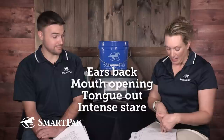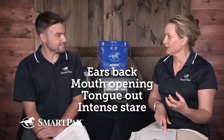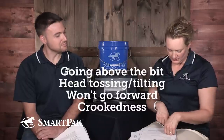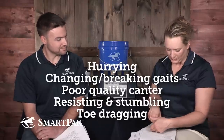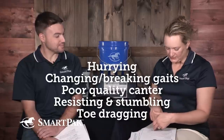Right now the ethogram covers musculoskeletal lameness, but the behaviors include: ears back for more than five seconds, mouth opening for more than ten seconds, tongue out, change in eye posture and expression — she calls it an intense stare — going above the bit, head tossing, head tilting, unwillingness to go forward, crookedness, hurrying, changing or breaking gait spontaneously, and poor quality canter.